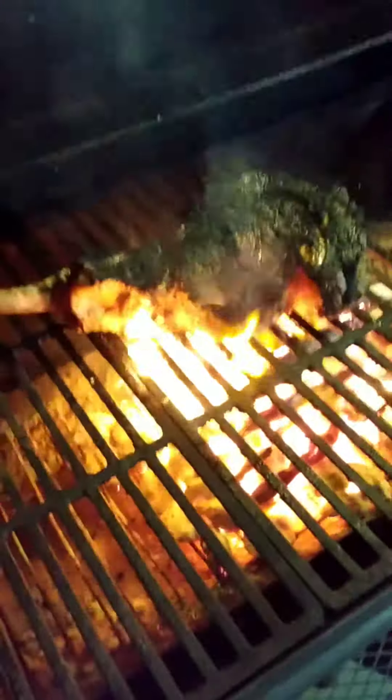Gotta be nice and sizzled by now. Yeah, that's how I like her — just burn the heck out of all the spices on top of there. Yes, yes, yes, then you can just slide your wood forward.